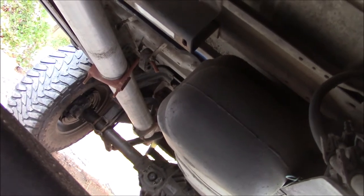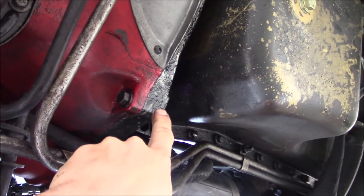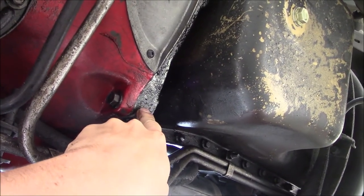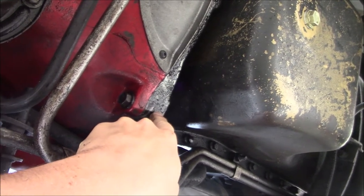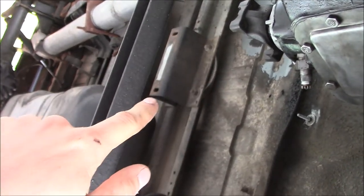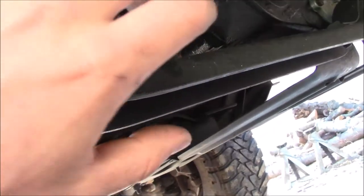I drove the truck here with no rear driveshaft — it was getting shortened. I ended up cutting it one and one-eighth of an inch, because that's the difference I measured between the first-gen adapter plate and the 1994 second-gen adapter plate. I also got new u-joints and a new center bearing. I'm going to start by pulling the t-case skid plate out of the way.